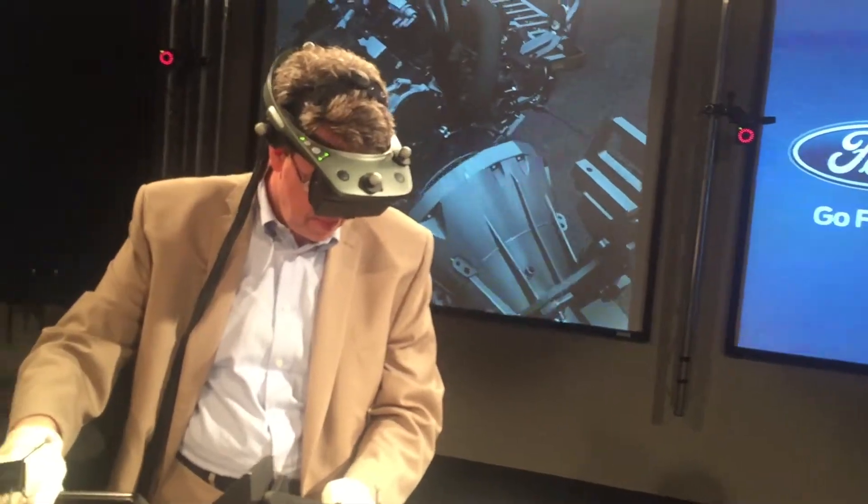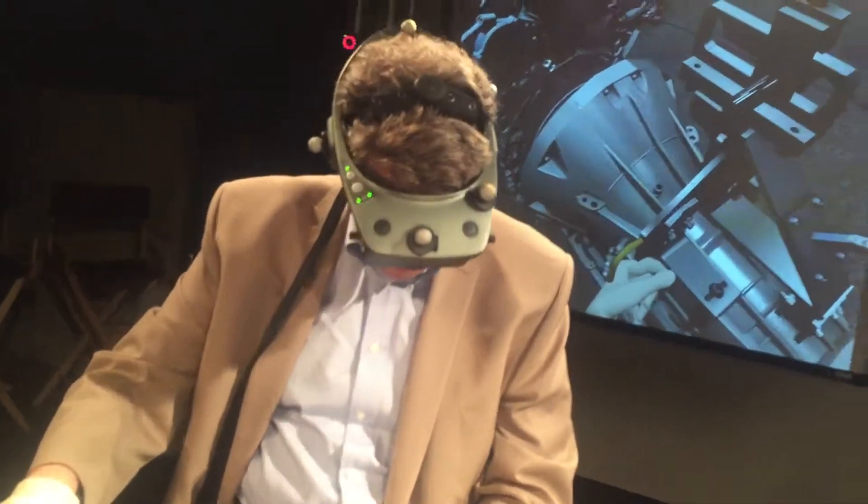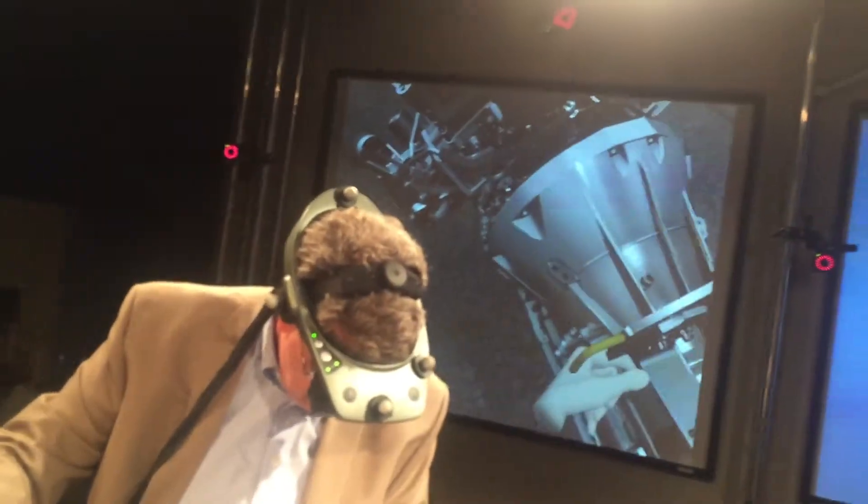Now look over the transmission and see if you can see that little stud. Beam me out of here, because I had trouble doing a job that a worker may need to do dozens of times a day.